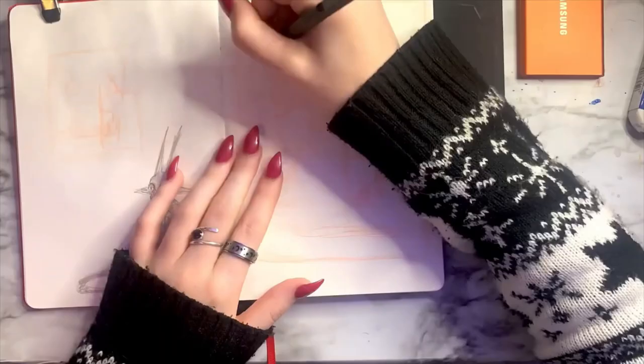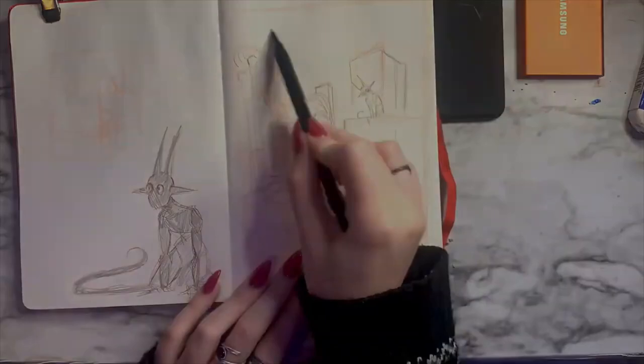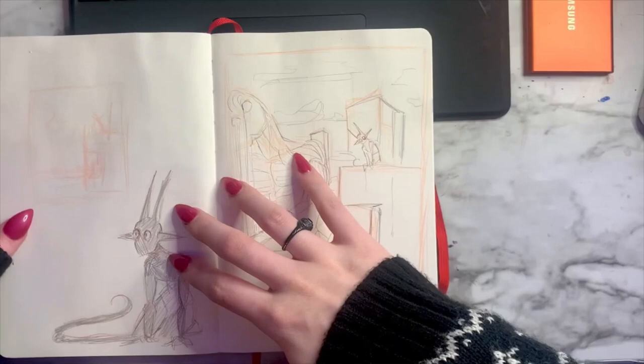This is my large-scale thumbnail where I am getting down all of the details and ideas I want to be in this illustration. My sketching process when working on an illustration is very much an exploratory phase — figuring out the characters, the layout, and the feel of the illustration itself.